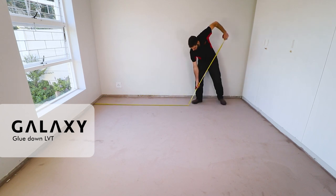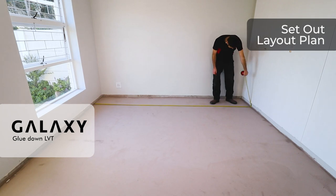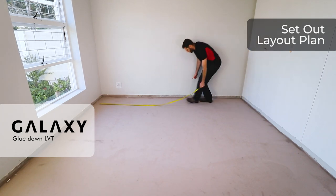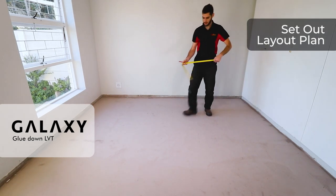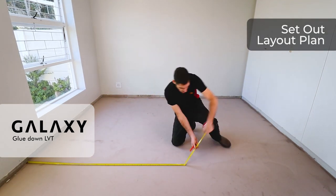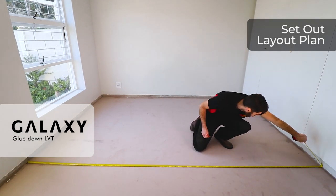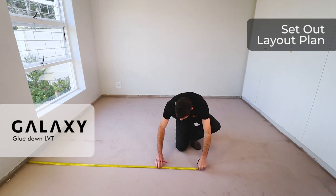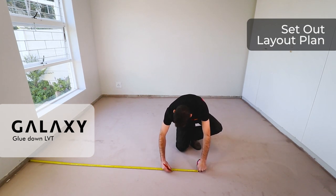Once satisfied with all the prep work, we move on to prepping our site for the layout. I'm measuring wall to wall to find my center line, I mark it, and repeat on the opposite end. The reason we do this is because walls are never really 100 percent straight — running off one wall means the floor might begin to creep and reveal a thin-to-thick slither towards the end.